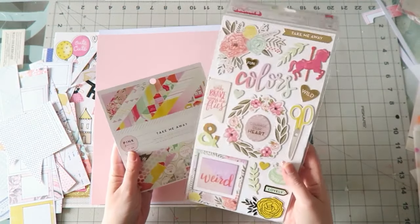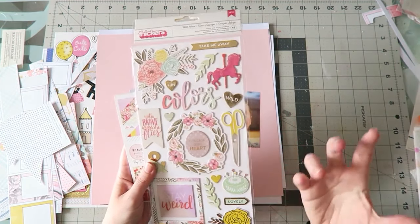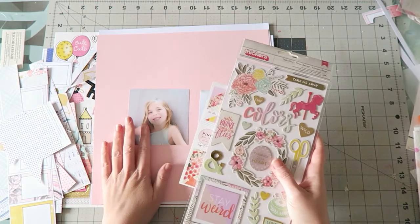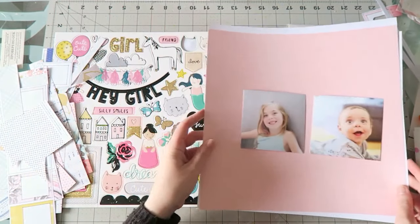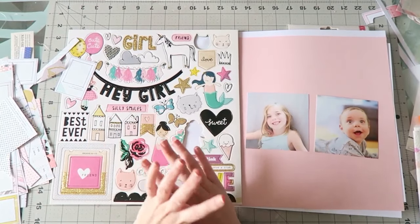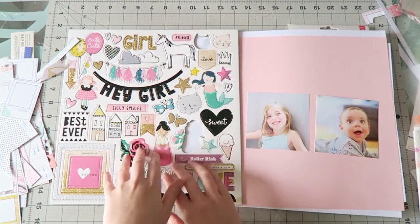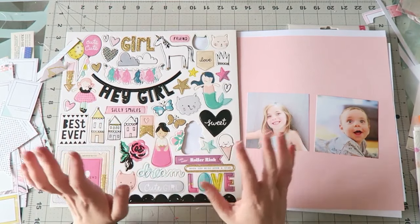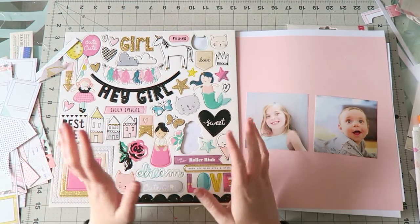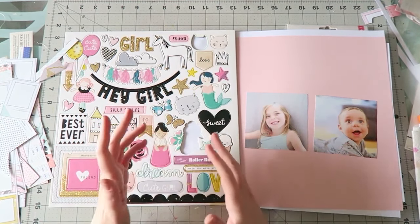I also have the Wild Heart accent and phrase stickers from the same collection. I love chipboard — it's my favorite embellishment. These have some words which makes titling really easy. I also pulled a few things from my current Hip Kit Club kit. I just got this with my kit and I already made a few layouts but I still have a ton of stuff left. I love the vibe and the whole whimsical feel, and again I love chipboard.